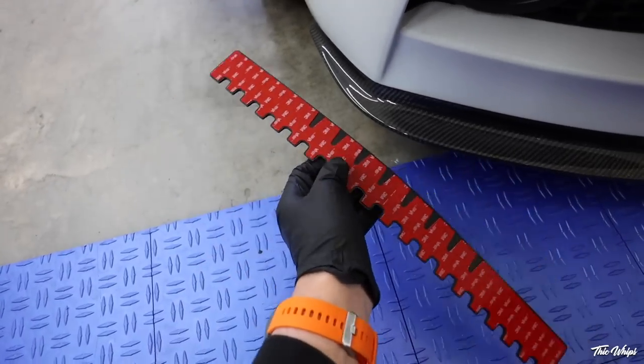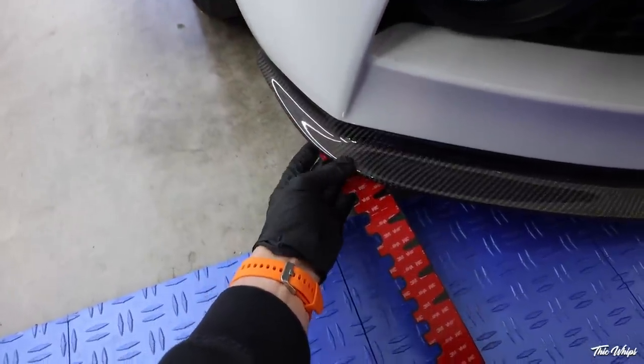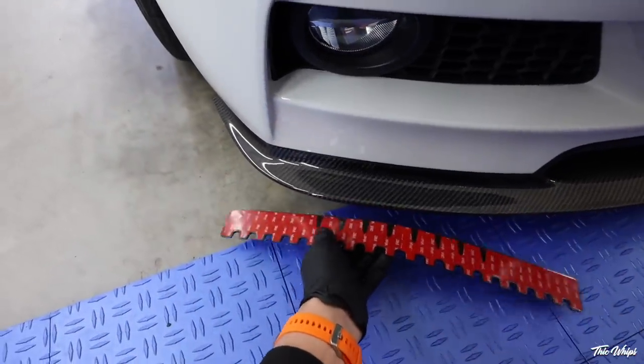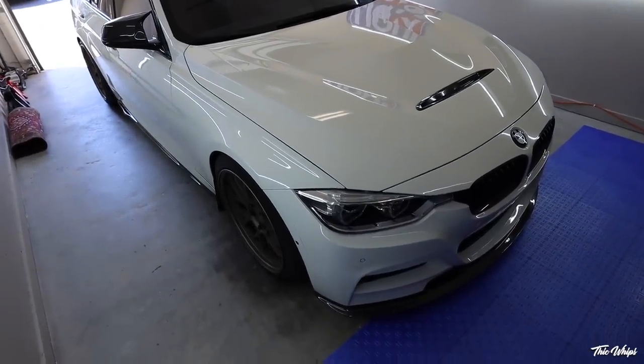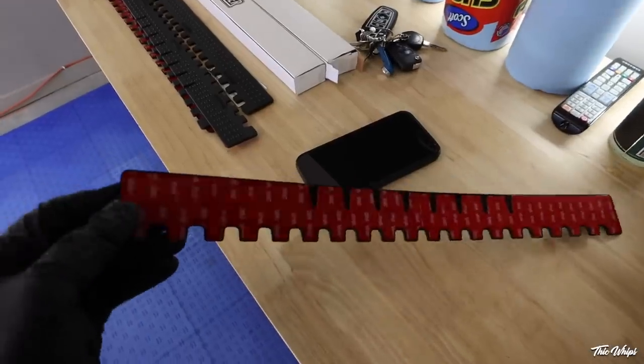We're going to throw it on the bottom side of this lip. As you guys know, we're about to make the trip out to Orlando for the BMW Invasion Show — it's going to be a long trip, a lot of driveways, a lot of flex in and out, and the car is pretty low. Souvenir was nice enough to send a bunch of this out, so we're going to give it a shot and see how long it lasts. You'll probably have to cut some of this stuff up to make it fit your lip exactly. One thing you want to do before laying on the adhesive: grab some isopropyl and clean off the bottom side of the lip so it's nice and prepped for the 3M.